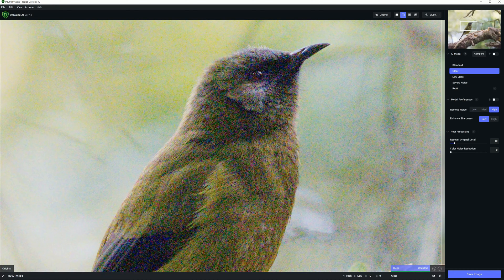Hello there, my name's Richard from Silent Peak Photo, and welcome to this Topaz Denoise AI review.